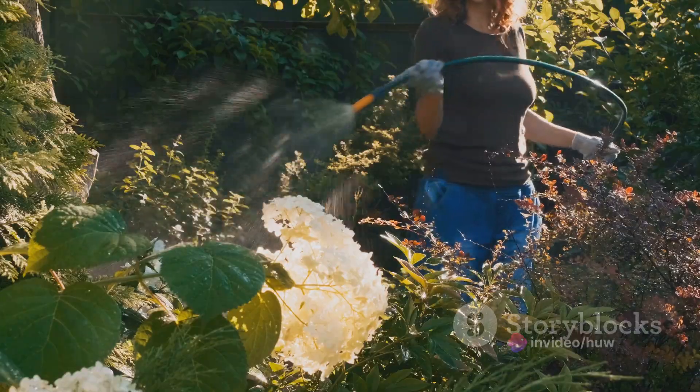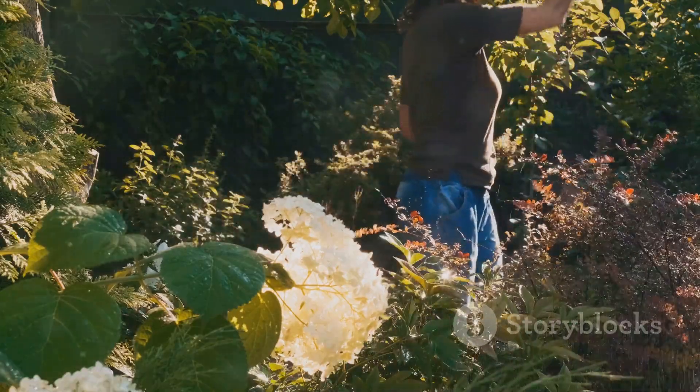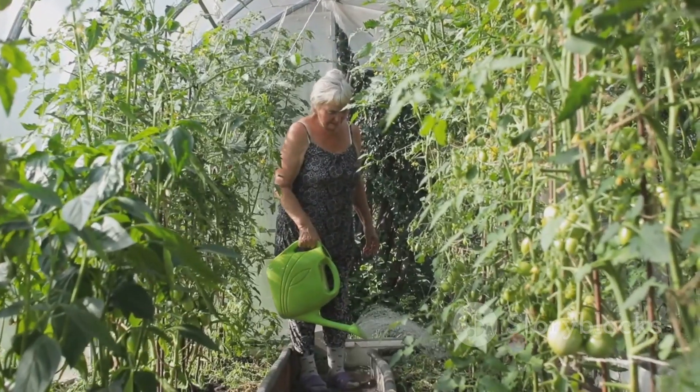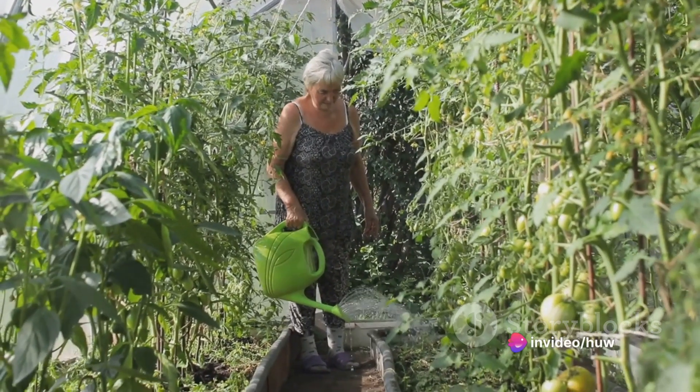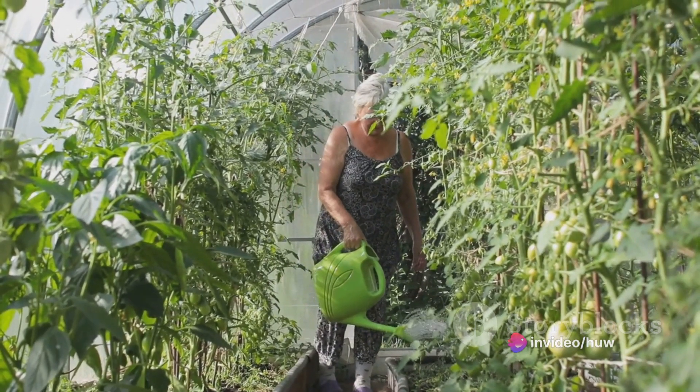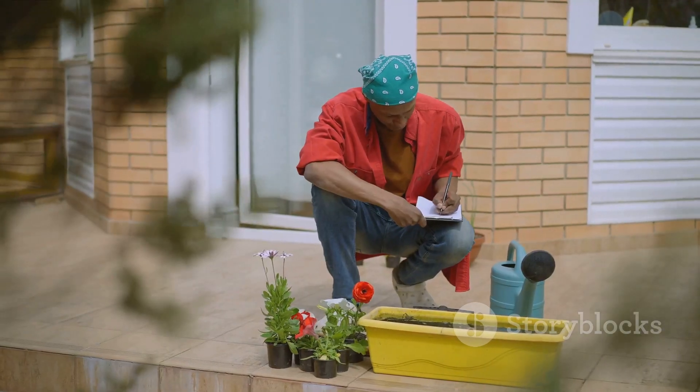Now that your plants are in the ground, it's important to provide them with proper care and maintenance. Water your plants regularly, especially during dry spells, and mulch around them to help retain moisture and suppress weeds. Prune any dead or damaged branches to promote healthy growth.